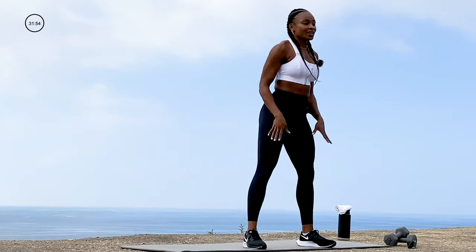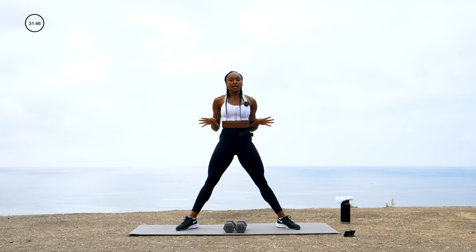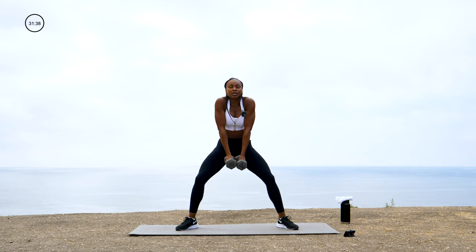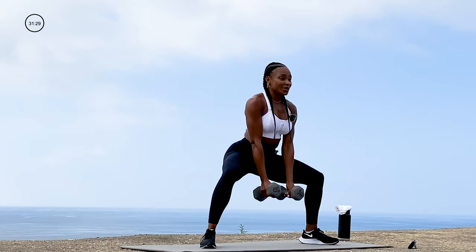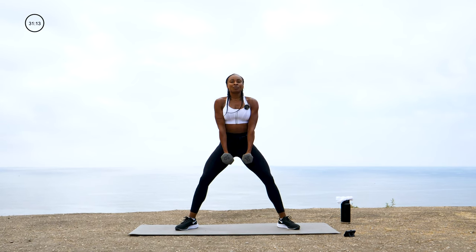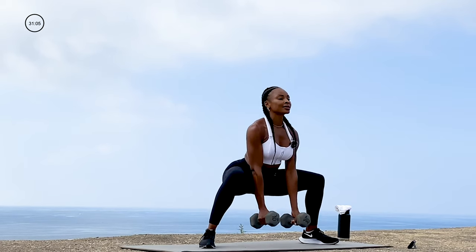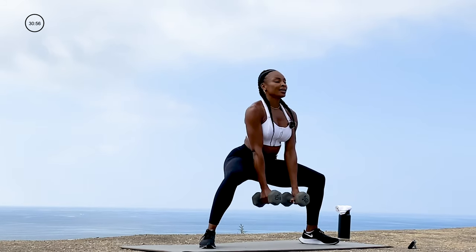So we are going to start with our legs first. Take your dumbbells, put them right in the middle. We are going to go into a sumo squat for two — bring it all the way up, squeeze your glutes. Hold those dumbbells, chest is up, shoulders are locked back. Bounce, bounce, squeeze. Come all the way up, drop as low as you can. It's sumo — feet are wide as the hips, toes are turned out, butt back, chest up.